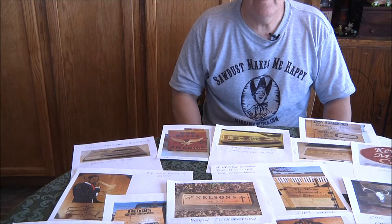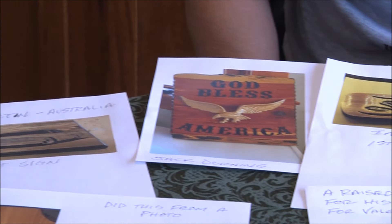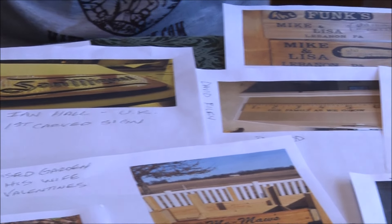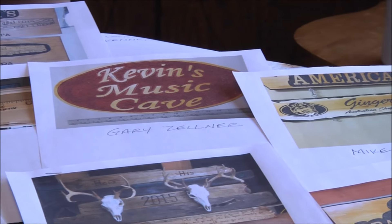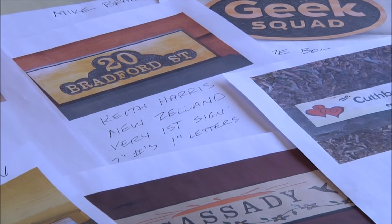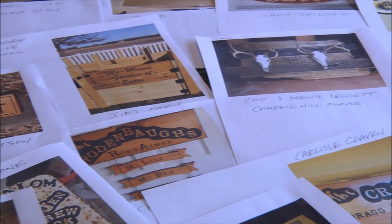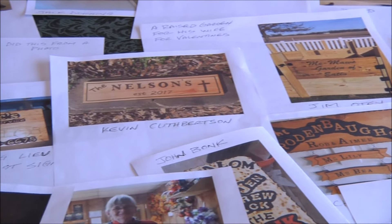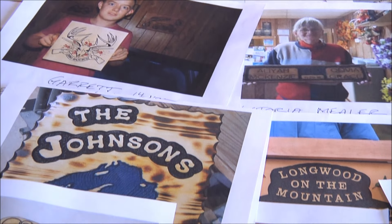Alright boys and girls, that is it! Keep sending us pictures. This is kind of the Sign Carvers of the Day for Wednesday. I so appreciate you guys sending me pictures — keep it up and we'll keep doing this. There are so many talented people out there, you guys are just doing amazing stuff.